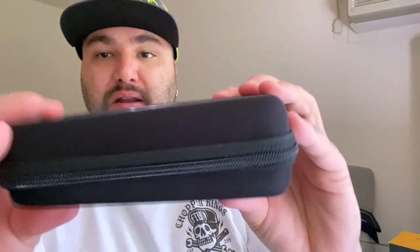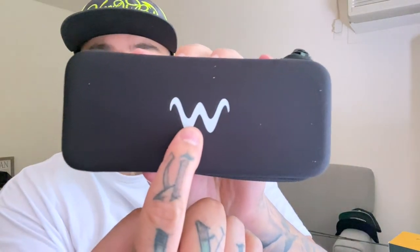Let's open this up. They come in a nice neoprene case with a zipper and the Waterland W on the front. Oh, these are filthy — green is my favorite color, I don't know if I mentioned that or not, but it is.